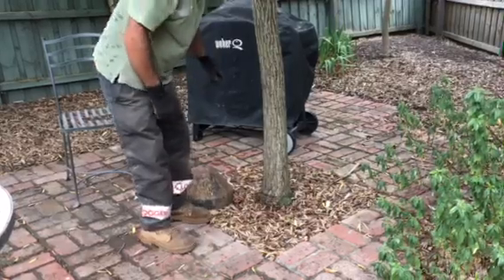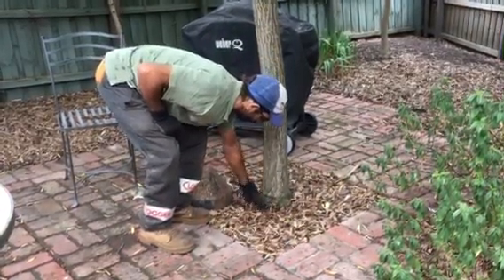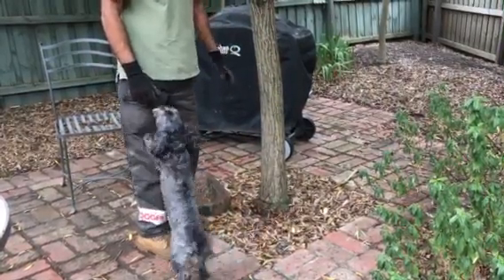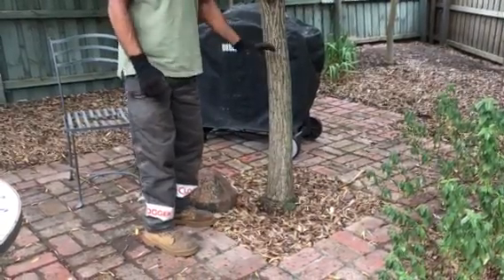And what happens, especially on this species of tree, is down here it rots — it gets root rot — and it tips completely over. It's a shame, the customer really loves this tree, so does the dog, but it's going to have to go.